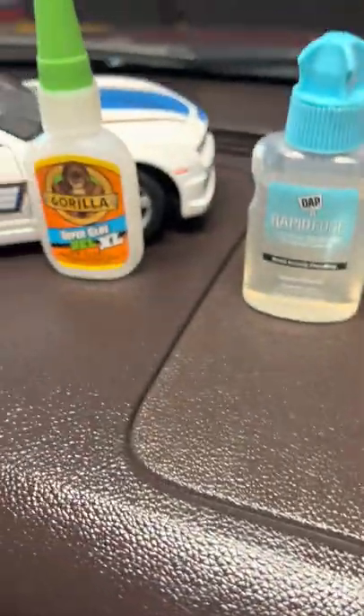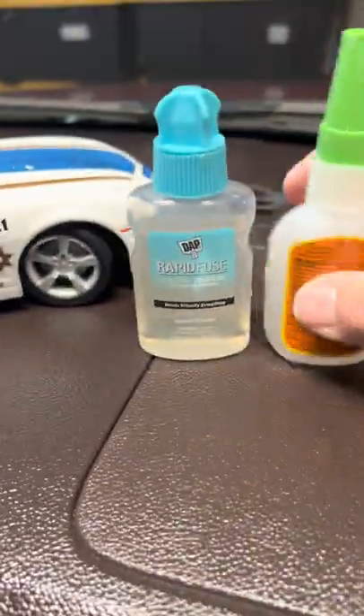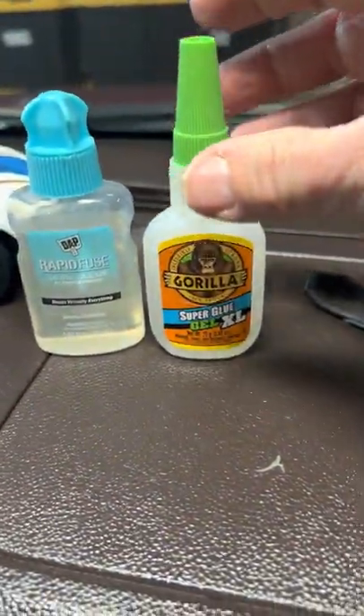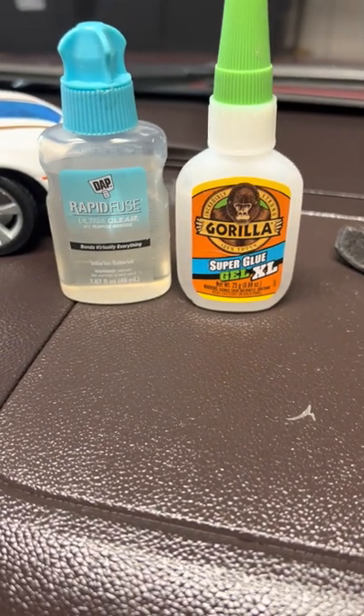These are the products I'm going to stand behind for glue — the Gorilla Glue Super Glue Gel XL and the Rapid Fuse from DAP. Give it a try. Works for me. God bless.